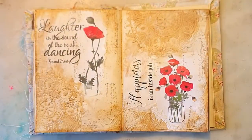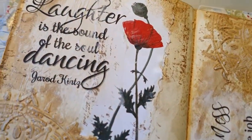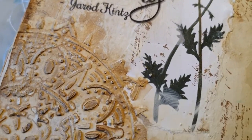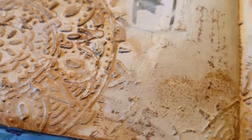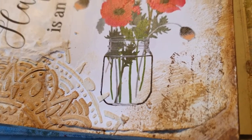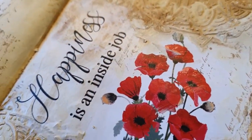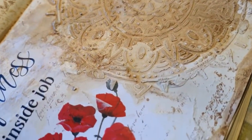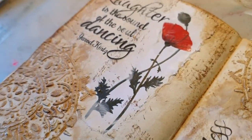Just a sponge and some coffee and then it's done. I really like this one — it's simple and a bit vintage, but I like the soft colors contrasting with the red flowers. I love the words: 'Laughter is the sound of the soul dancing' and 'Happiness is an inside job.' I've used them before, but they deserve to be used and read more than once.